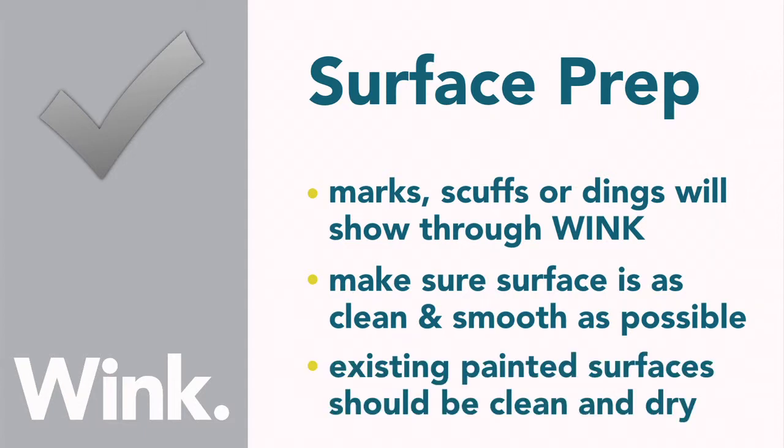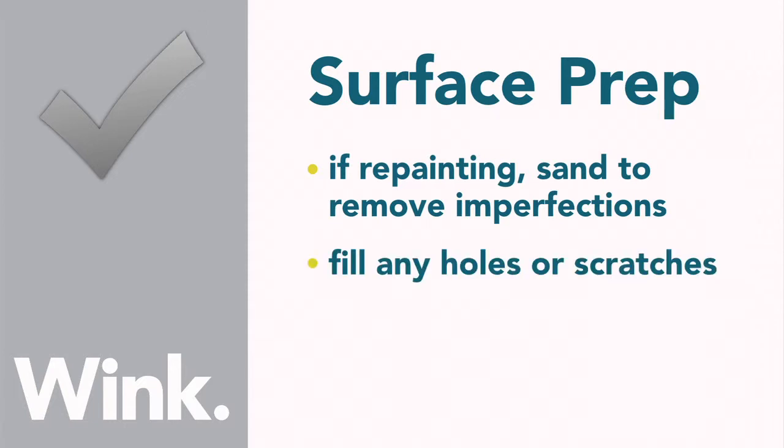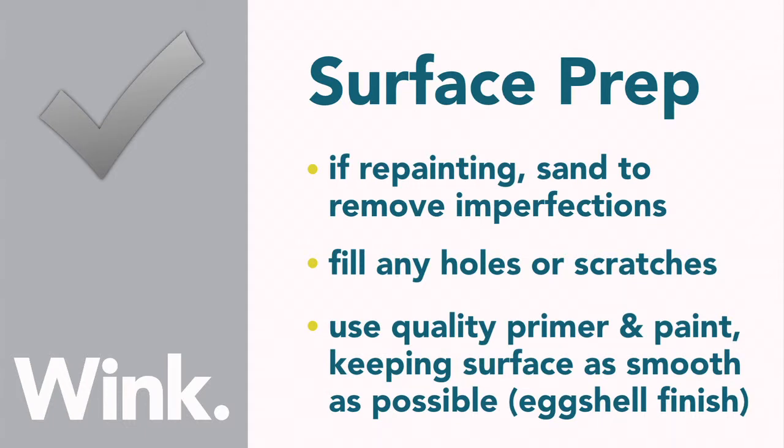Existing painted surfaces should be clean, dry and free of dirt and grime. If you're going to be repainting before applying Wink, sand the existing area to remove high points or imperfections, and fill any holes or scratches. Use a quality primer and paint, and be sure to get the surface as smooth as possible with little to no stippling, lap marks or roller lines. It is recommended that you apply Wink over an eggshell finish.